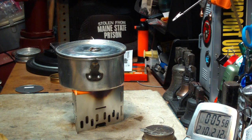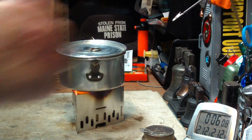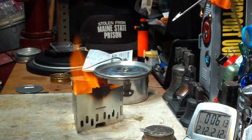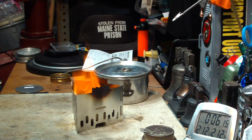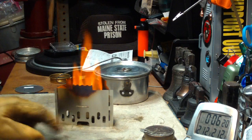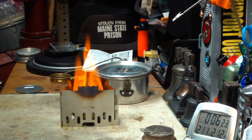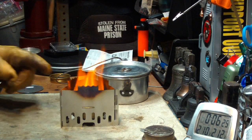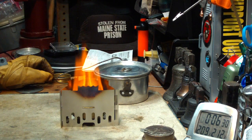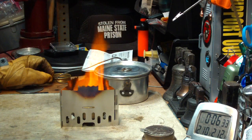We hit 210, 211, 212 in 6 minutes and 1 second — let's say 6 minutes. Pretty cool. You can see this has been discolored. Stainless steel does that with heating — it gets quite hot in there. That was six minutes for two cups of water starting at 60 degrees.